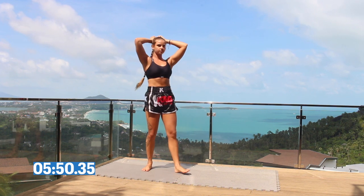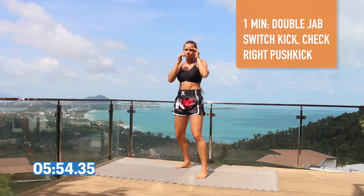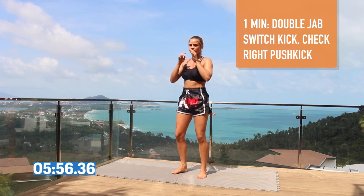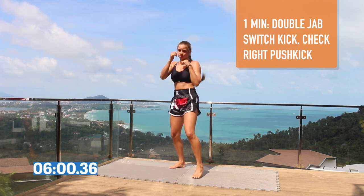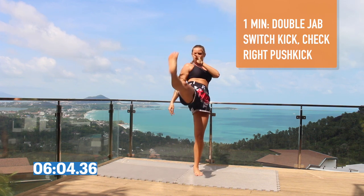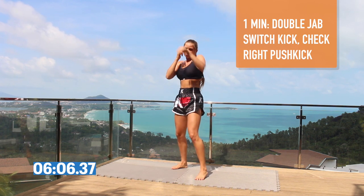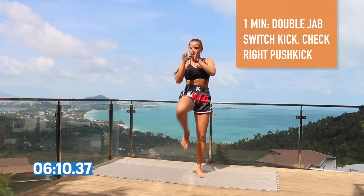Our next combination is going to be a double jab, switch kick, come back, check and right push kick. So two jabs, switch your stance, kick, return, check, and right push kick. Double jab, switch your stance, come back to normal, left check and right push kick.